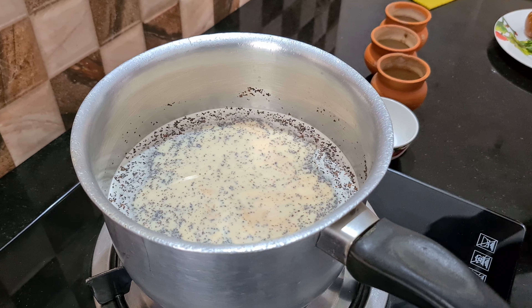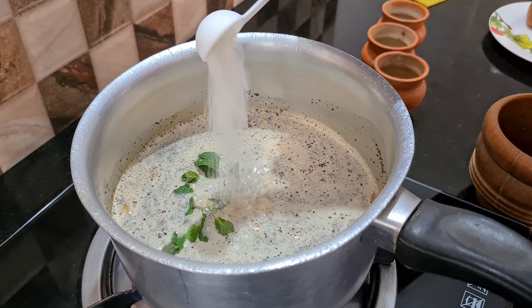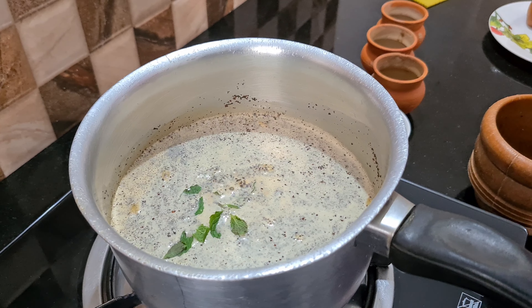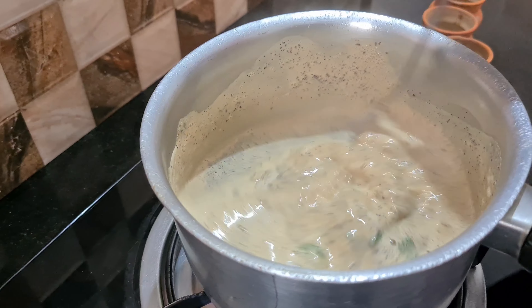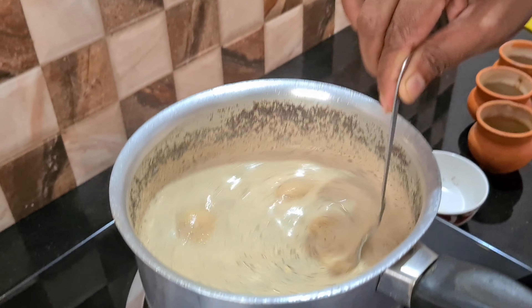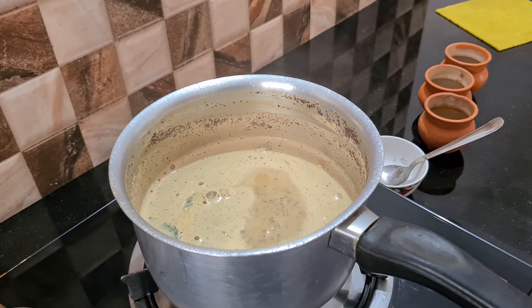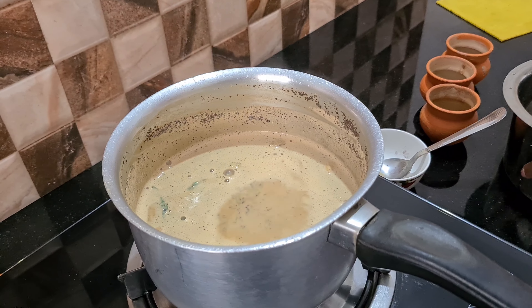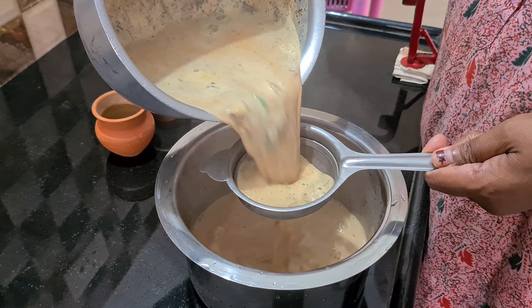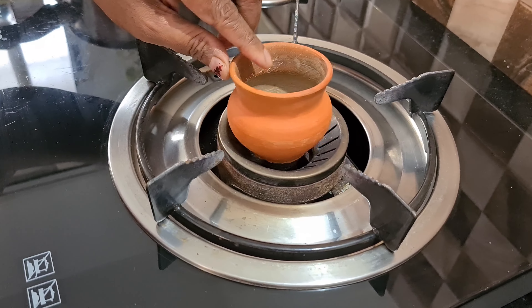I am going to cook it in the pan — I will take a few minutes to put it in the pan. This is a clay pot.